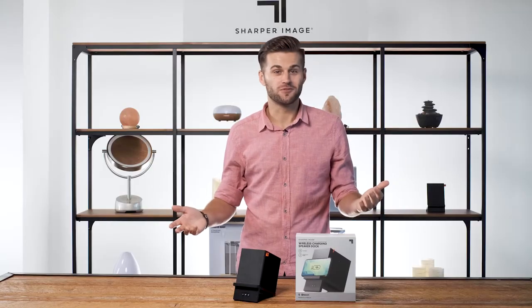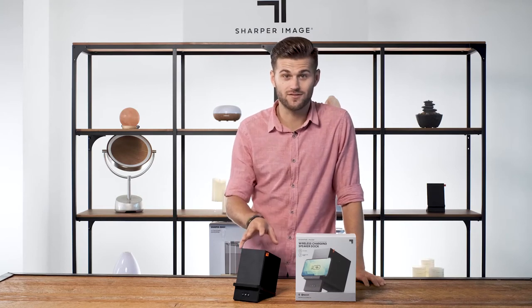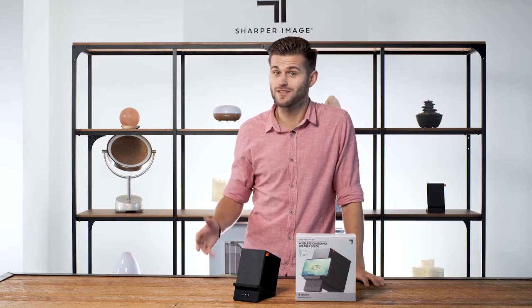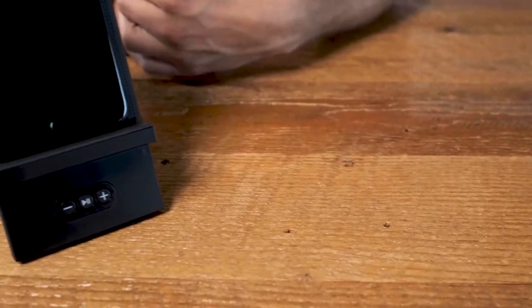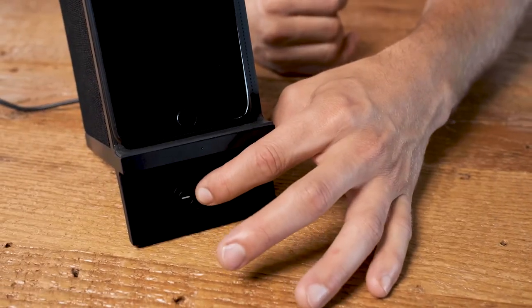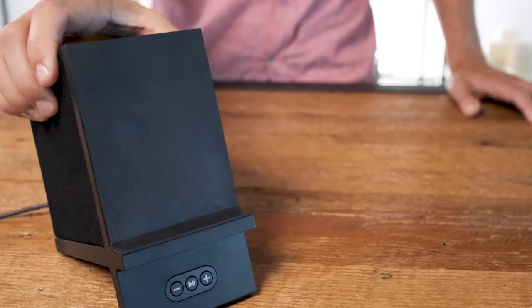We make it even better with Bluetooth. Simply sync your device using Bluetooth to unlock the impressive sound of this charging dock. Take your videos and music to the next level while seamlessly recharging your device. The convenient and integrated controls at the bottom of the stand allow you to change the volume or pause and play tracks without ever having to touch your device.